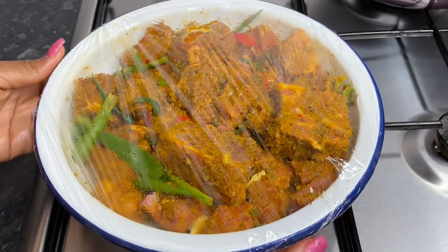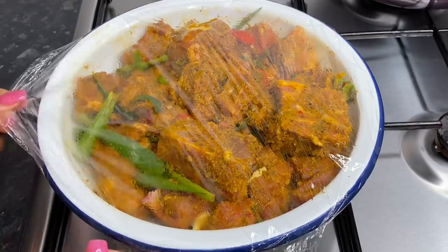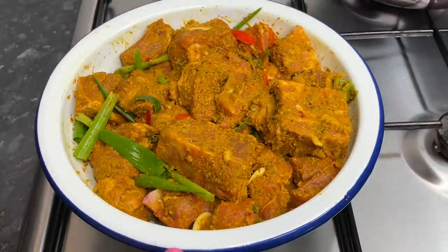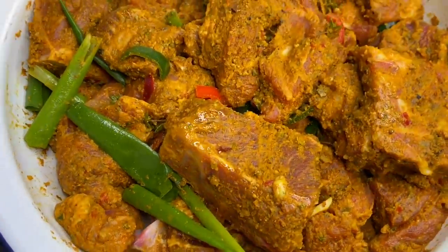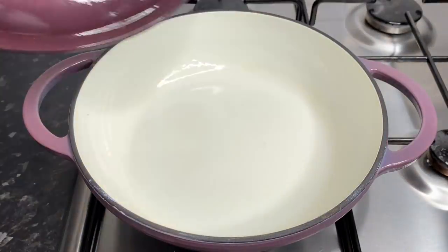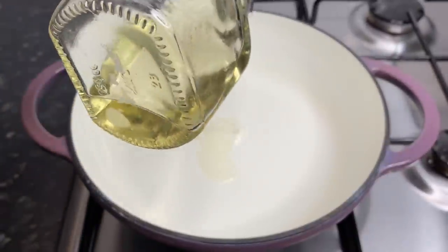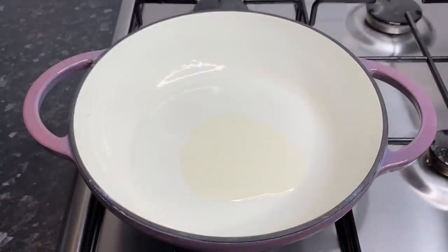So this is my beautiful curry goat, straight from the fridge — it's been marinating for the past four hours. Two hours will work fine as well, but as you can see this is looking so good. This is the beautiful pot we'll be using today and I'm going to add a little bit of oil in there — about a tablespoon. You don't want to put too much oil; just allow it to heat up nicely before we go in with our seasoned curry goat.